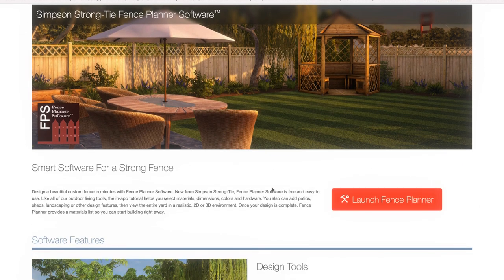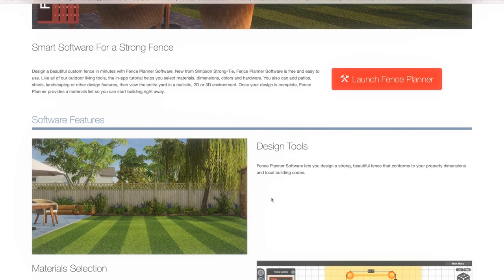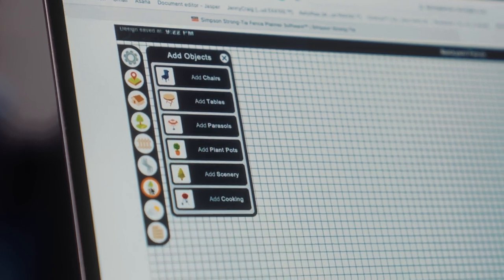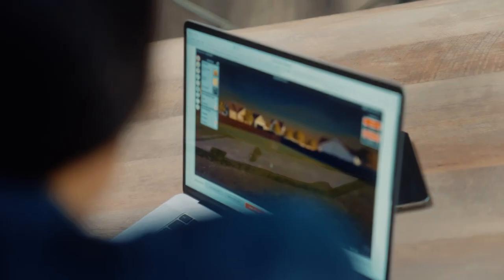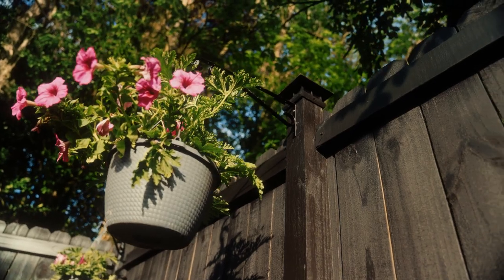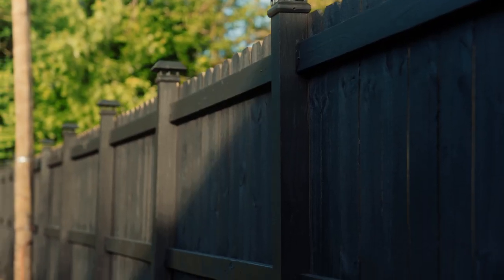Much like their deck and pergola planner, the Fence Planner is an incredibly powerful and intuitive program. This is Reed — he's a homeowner and a client of mine who wanted to build a fence for his backyard but didn't know where to start. The Fence Planner made it so easy for Reed to design his beautiful custom privacy fence in a matter of minutes. Let's take a closer look at some of its awesome features.